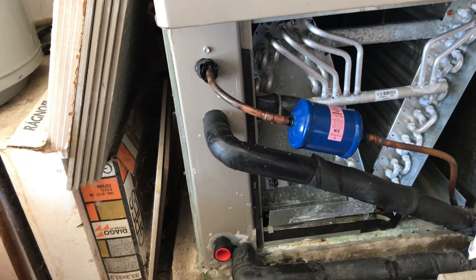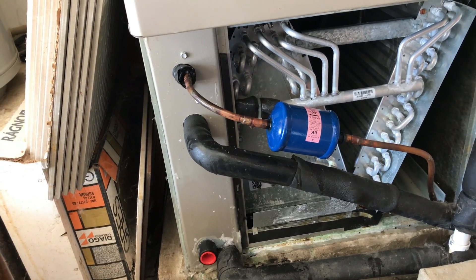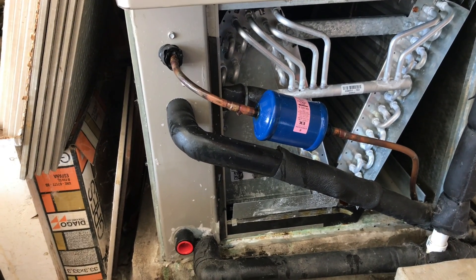We've been on this job several times trying to find a 410A leak. I came here about a month ago, put some dye in and left — that was my first time here.